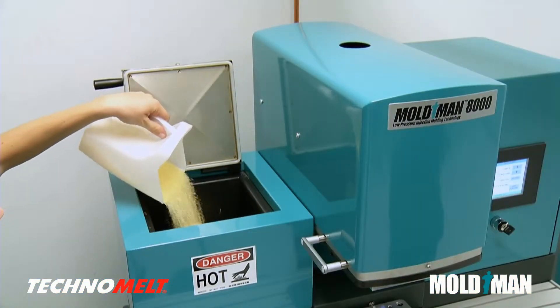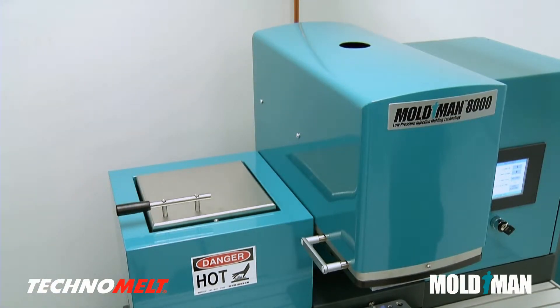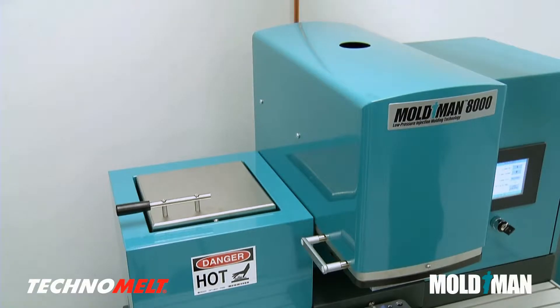Technomelt, easily fed into the MoldMan machine hopper, is heated until liquid. No outgassing or toxic fumes are released during the molding process.